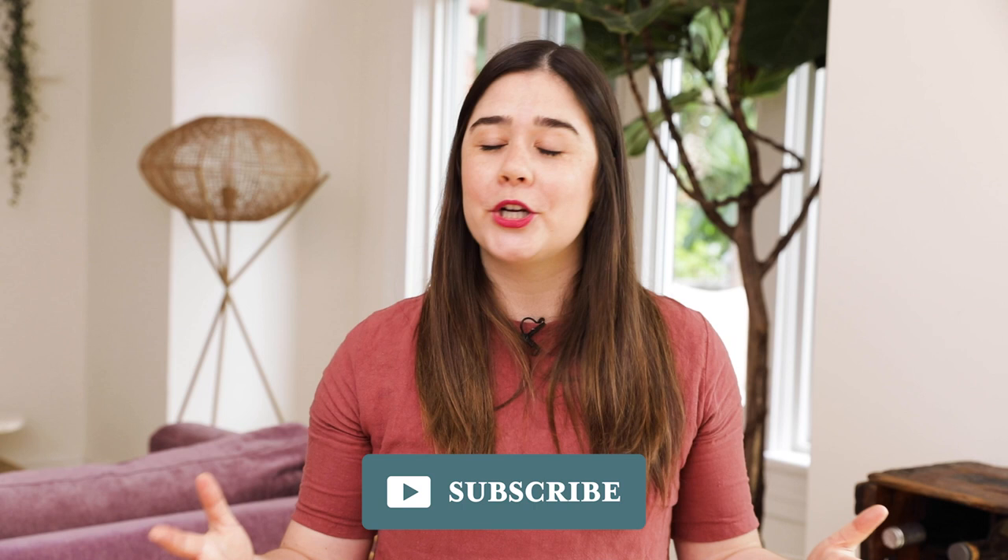Thank you guys so much for watching season three of my rental reno. Make sure you're subscribed — there are so many more videos to come. Thank you to Audible for sponsoring this video. All the details are in the description box to get a free 30-day trial and one free audiobook. Thank you guys so much for watching and I'll see you next week. Bye!